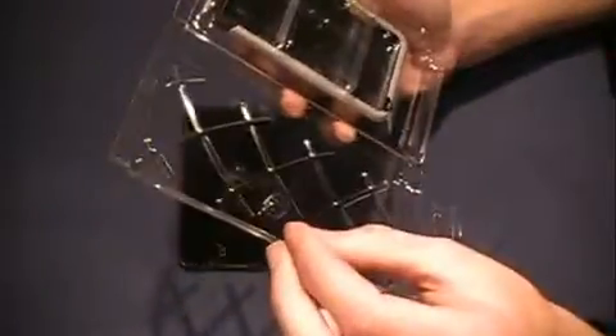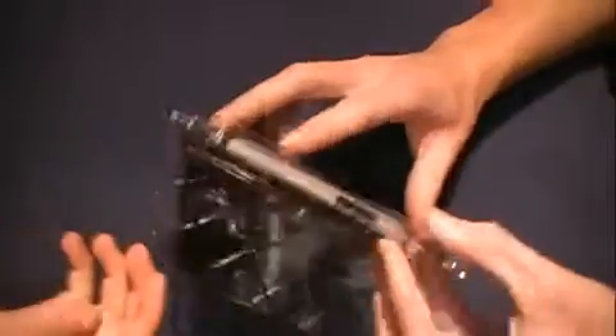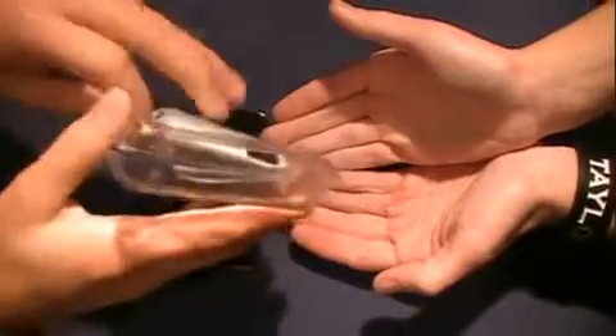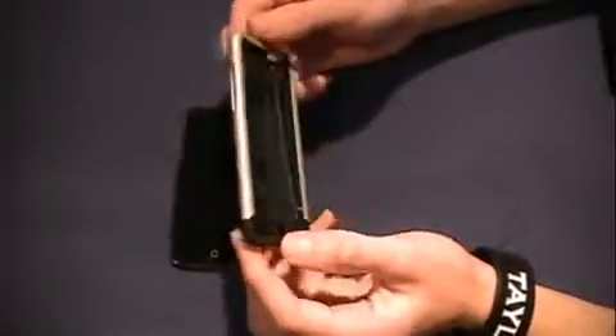Getting the contents out is a little tricky — you have to push and it just pops out. It's a bit hard to get out of the packaging, but we got it.